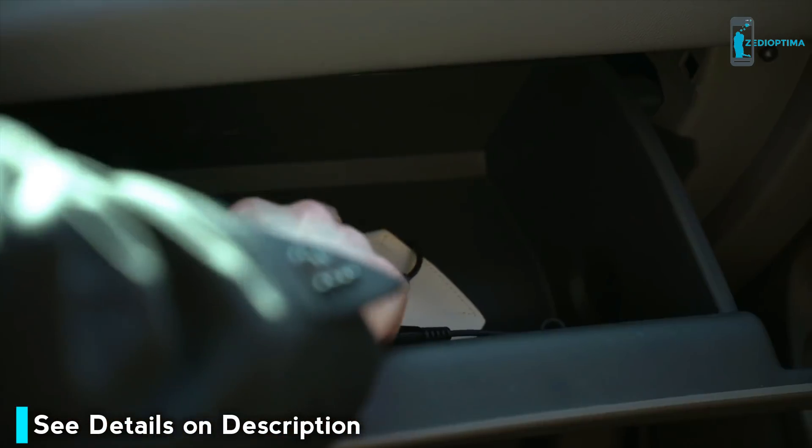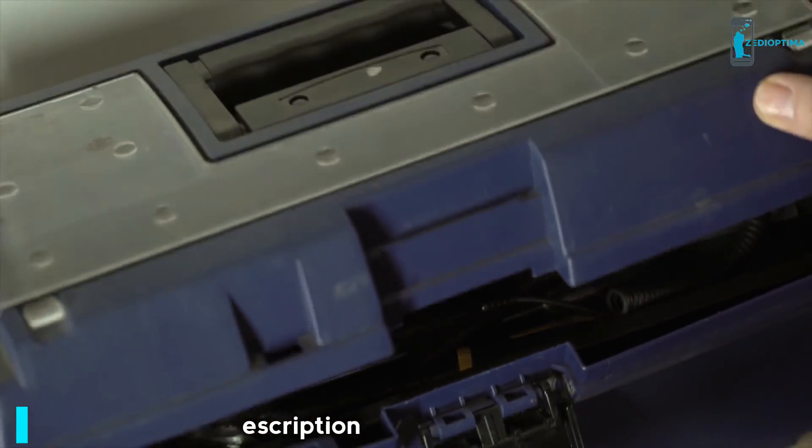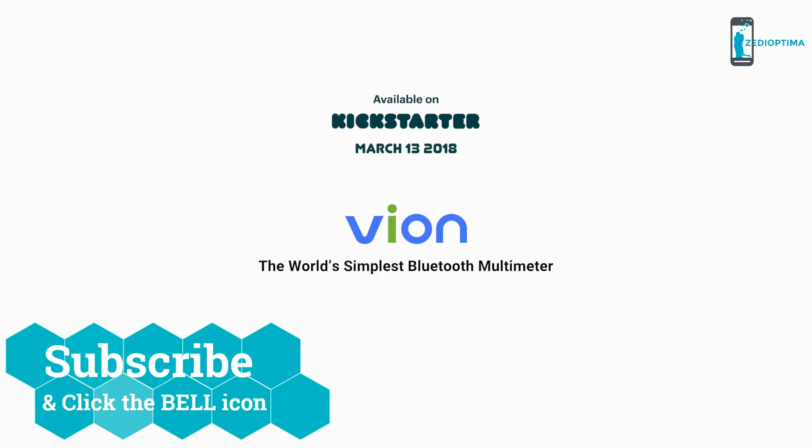Unlike other multimeters, Vion has no body, making its paired probes easy to store and carry. Vion — the world's simplest Bluetooth multimeter.